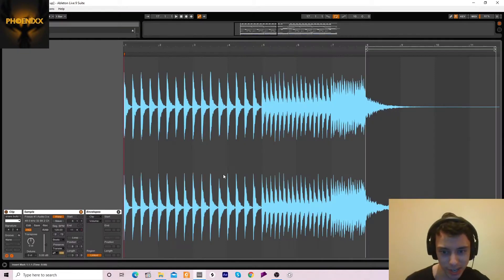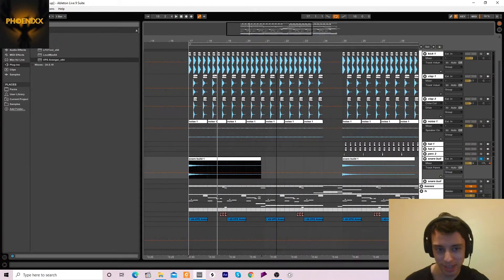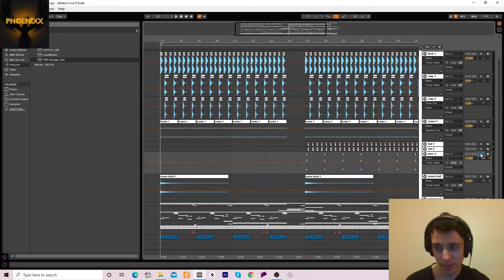Then I used the tail of a snare build to make an impact — a lot of reverb on the snare to make a tail that big. And we've also got this little percussive sound, plus a hat one and a hat two.